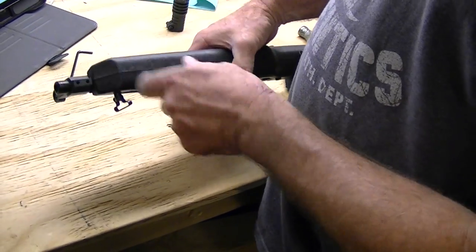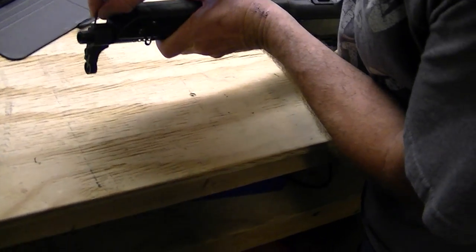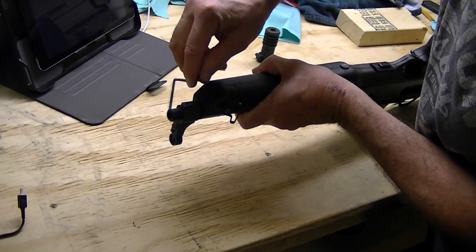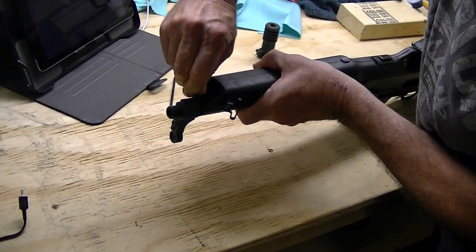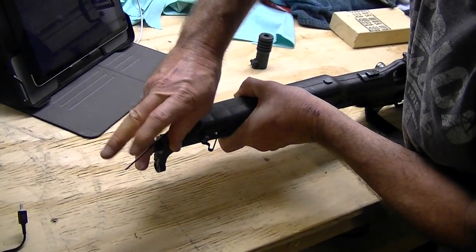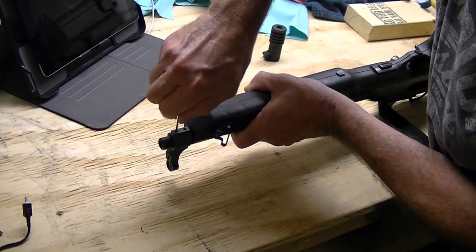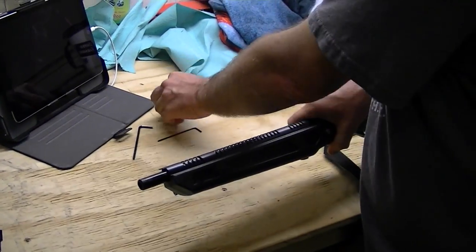Next we'll take our front sight post off, which is going to be a 5/64 Allen wrench, and again we don't have to take the Allen screws out, we can just loosen it. We just loosen those up and pop off our front sight — there's that.